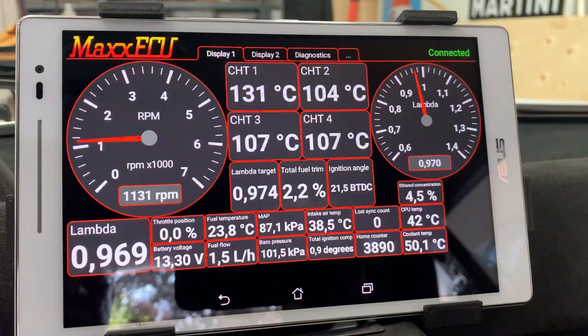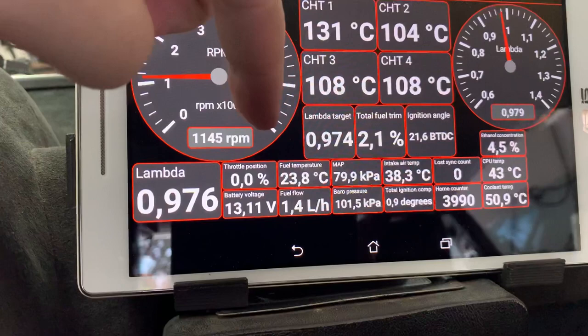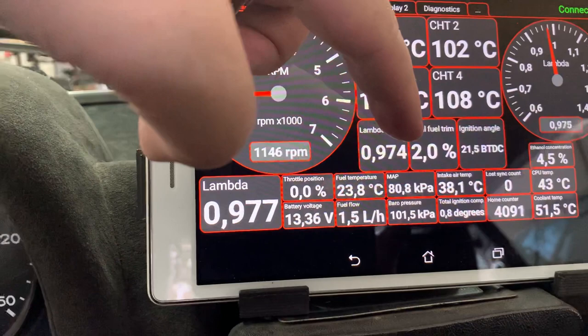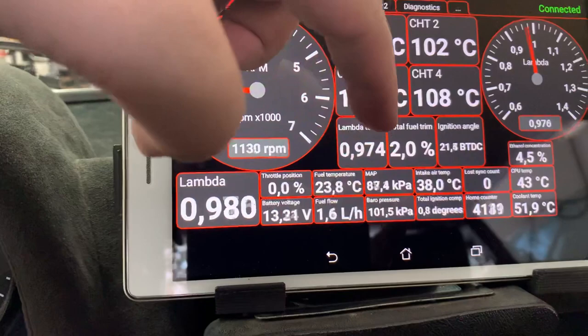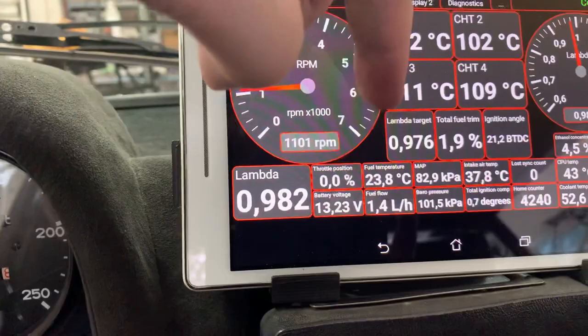Quick rundown on the Maxi Dash: you get all four cylinder head temperatures — one, two, three, and four — the lambda injection target, and the lambda target, which should be pretty close. You can look at the total fuel trim, the current ignition angle, throttle position, battery voltage, fuel temperature, and things like that.